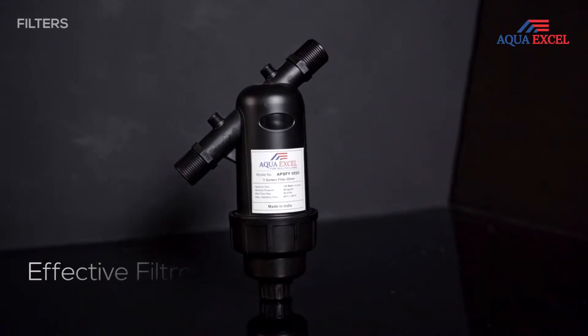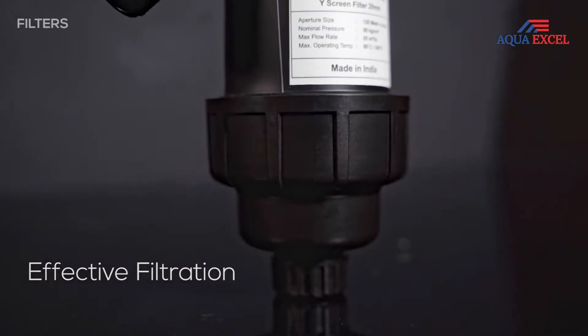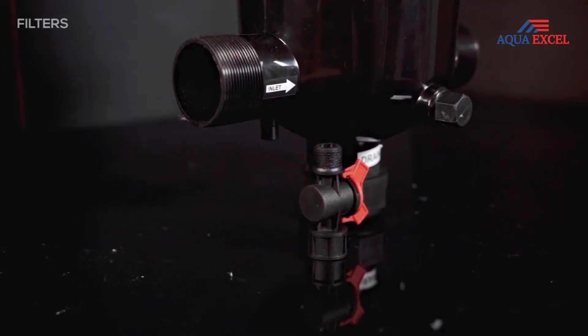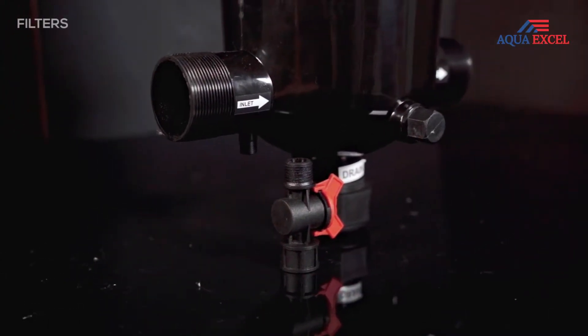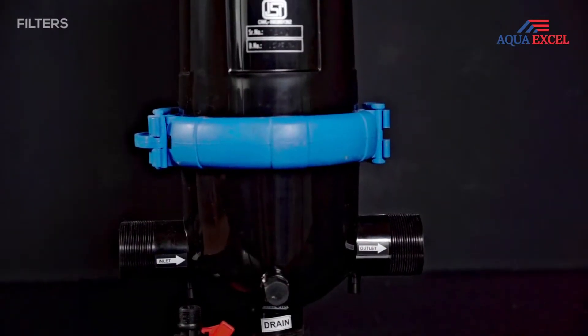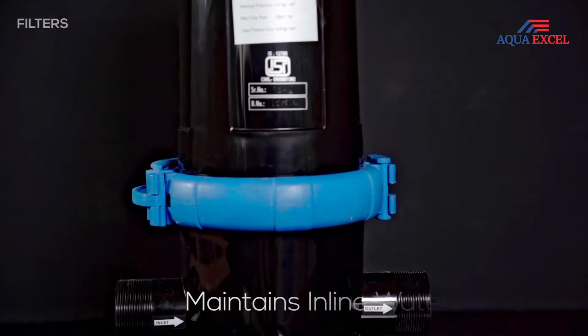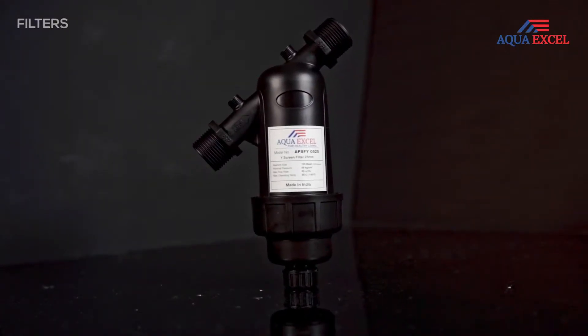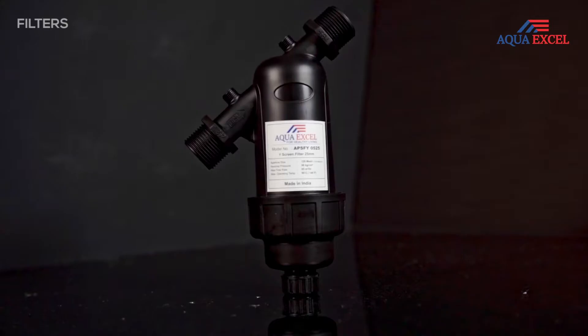Stable execution, filtration effectiveness, and least upkeep are some of the exclusive features of our filters. The screen filter is an extremely helpful device for sterile installations to forestall the section of sand and debris. It keeps up with the water inline pressure. The outside body is made of special polymers to stay away from breaking down due to hard weathers.